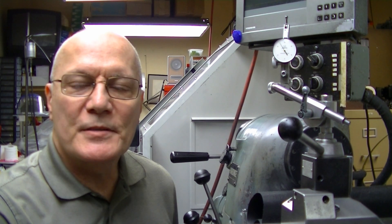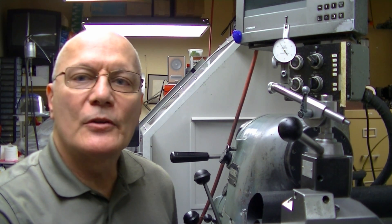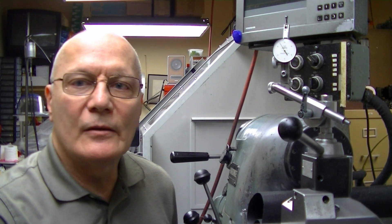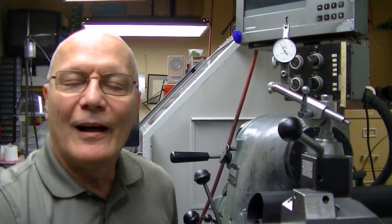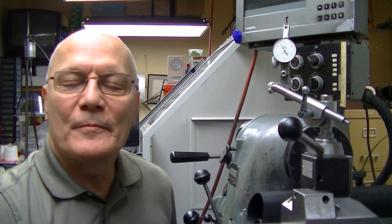Hello everyone, welcome to my shop. I'm Robin. Today we're going to talk about getting rid of the weak link on your lathe, which is the compound — which isn't here, and we'll get to that in just a moment.